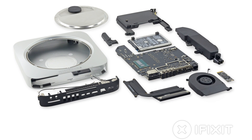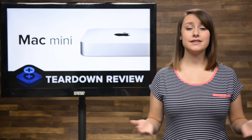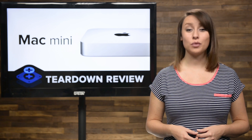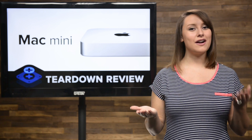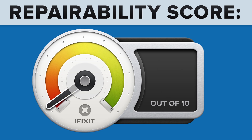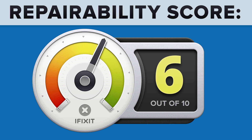We've come to the end of our teardown, which means it's time to talk repairability. At iFixit, it's our mission to teach people how to repair everything, so we give every gadget we tear down a repairability score between 1 and 10 — 10 being the easiest to repair, and 1 being the most difficult. The late 2014 Mac Mini scored a 6 out of 10, and here's why.